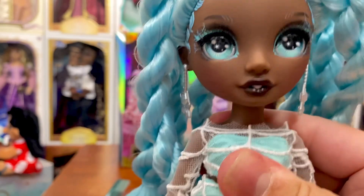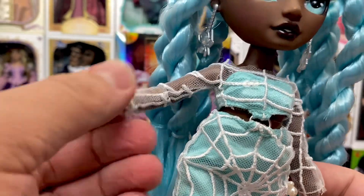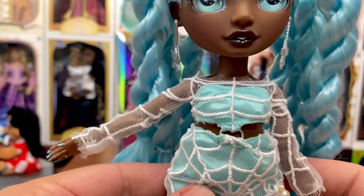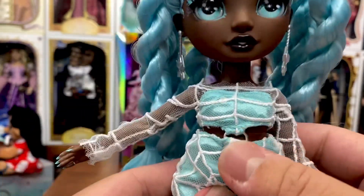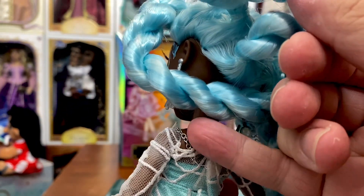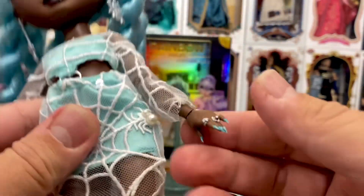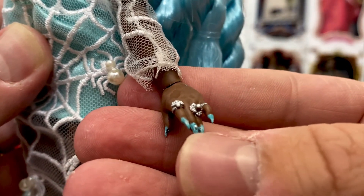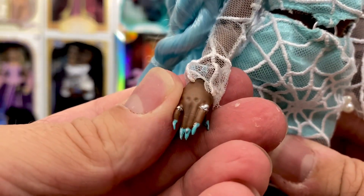Her outfit is amazing — Robin was my favorite of this whole line, so I was really excited to find her in person. She has embroidered spider webbing over a sheer netting material, and underneath she has a teal bustier top and a little mini skirt connected by a little metallic ring. It's a velcro enclosure with little metallic straps on the back. Coming to her hands, she has dagger claws with spider webs and little gems on her fingernails, plus spider rings — and that's on both hands.